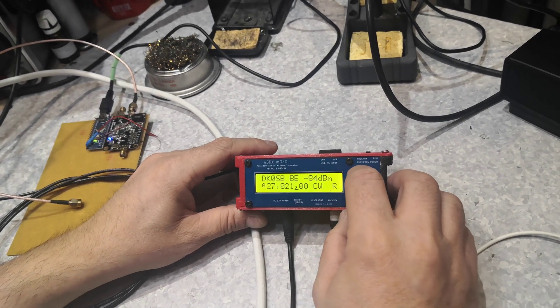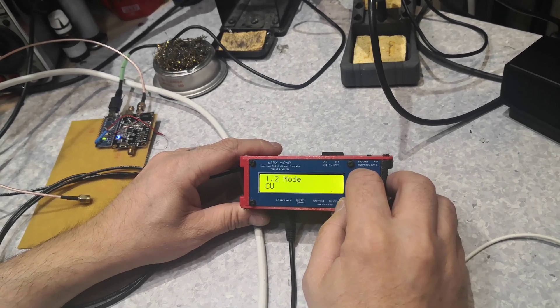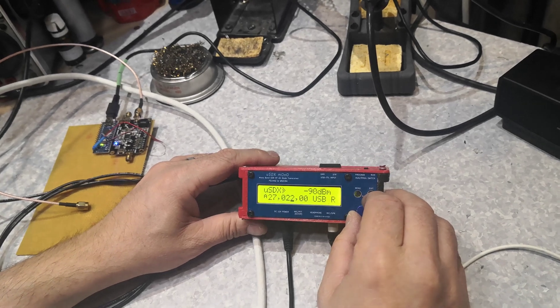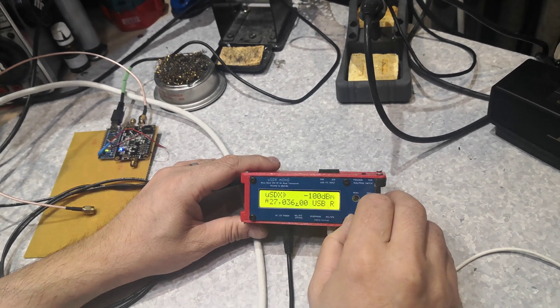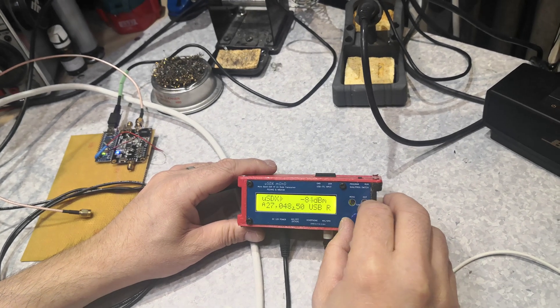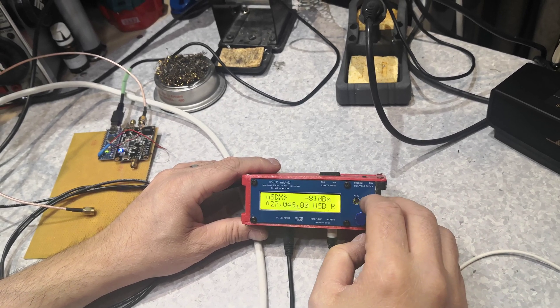The decoded callsign is Delta Kilo Zero Sugar Bravo — that's the callsign of the satellite. Let's go to USB and find some stations. It's a 500 kilohertz transponder; the first part is a CW zone.